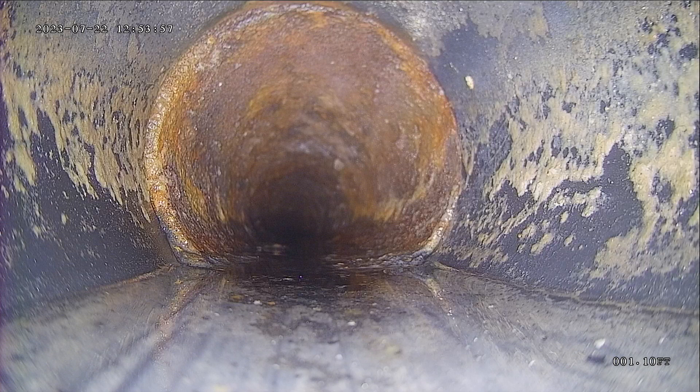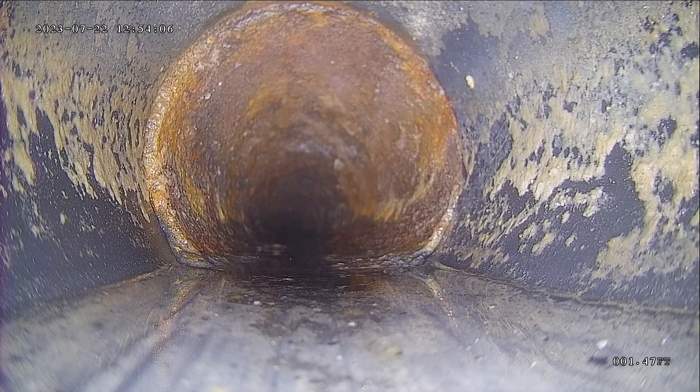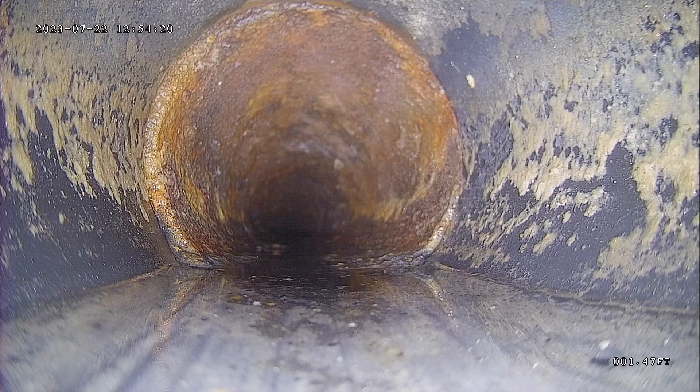I had to take the camera through a couple of tight turns. I'm going through the roof stack. I did find an access point down in the basement, but it's been covered with drywall partially, so it's not something that you would be able to access. The other option is to pull a toilet in the basement, and then you would possibly be able to make it out to the city line and see a lot more than what we're seeing today.